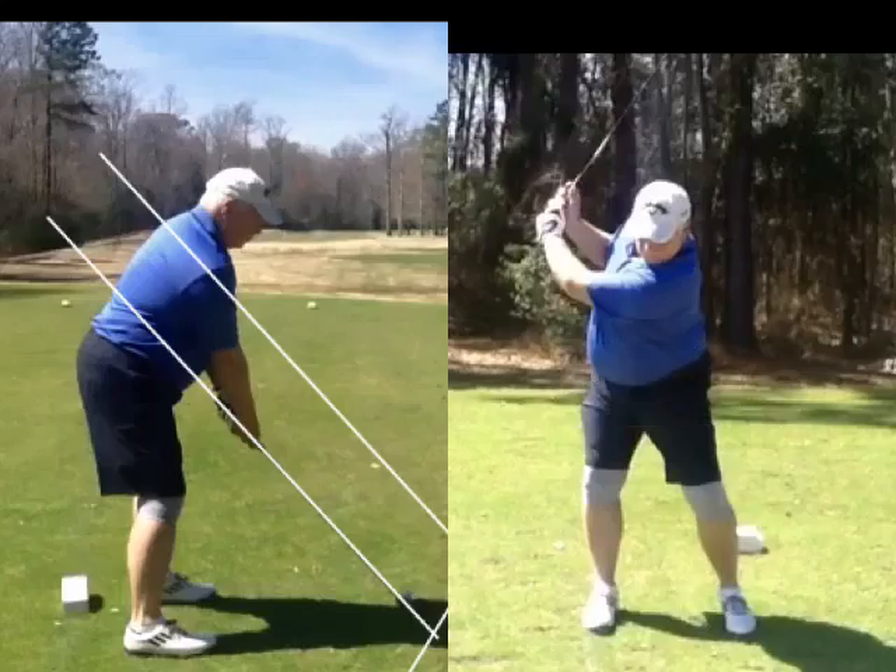You're not swaying, but we like to keep your weight more inside the right thigh and let the left shoulder get back here a little bit more. By keeping this over here a little better, sure it's going to shift in the backswing a bit, but the shoulders will turn a lot greater.